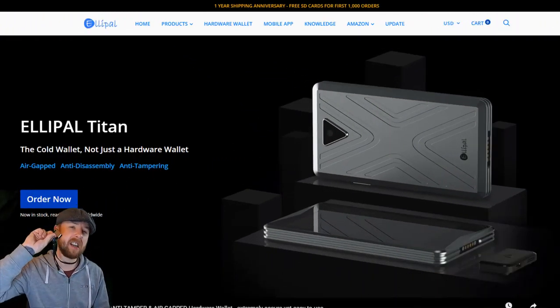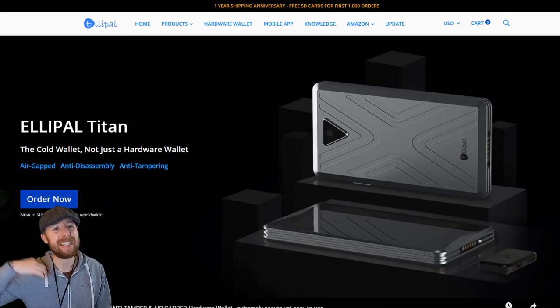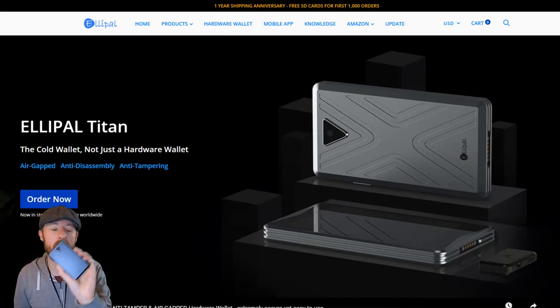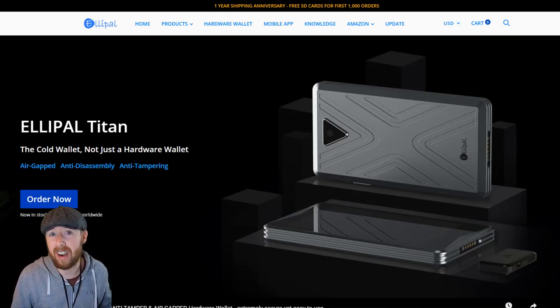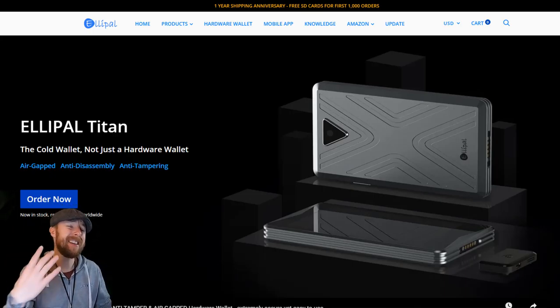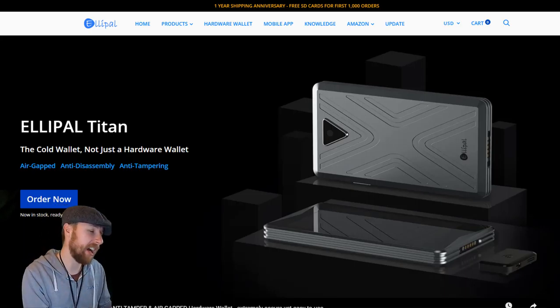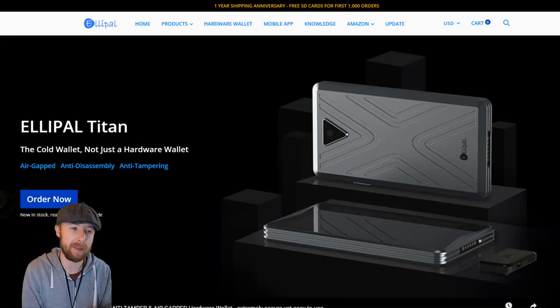We're going to do the ELPAL, which I'm now going to introduce to the screen — there it is — versus the Nano Ledger S. This is my first ever review. These guys actually sent out this wallet to me and I'm going to crack on with it. The email said be honest, so I'm going to be honest and try to help.